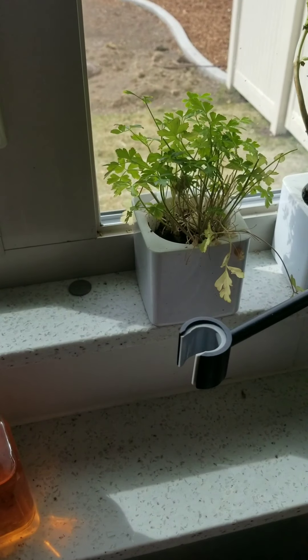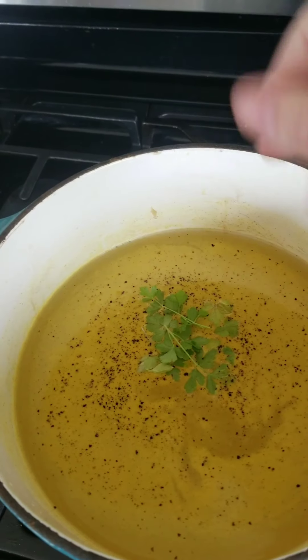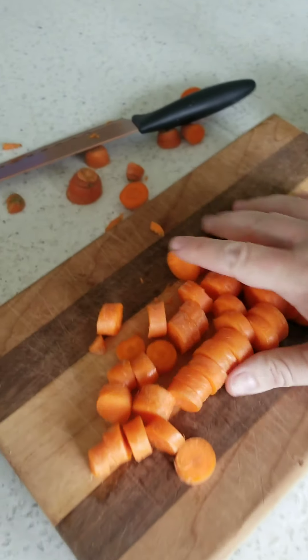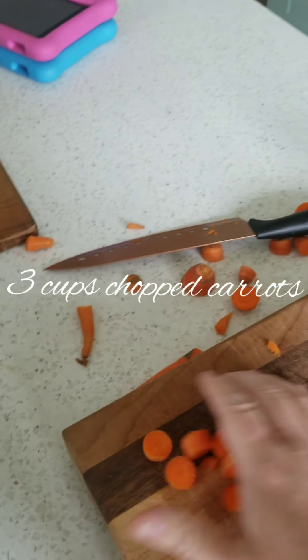That's just going to add some flavor while it all cooks. I love fresh parsley — if you want to know about that self-watering vase I have in my window, ask me. I'd love to tell you about it, it's amazing. I grew my parsley from seed.